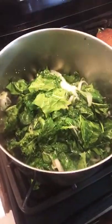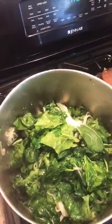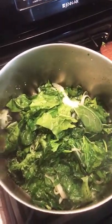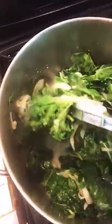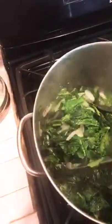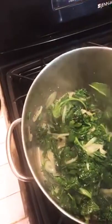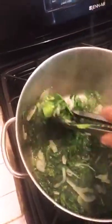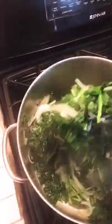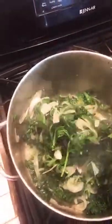Got a couple of strays here that didn't make it into the pot — there you go. Look at that nice green color. When I put this stuff in it was full all the way to the top, and now it has shrunk down to about a third, or even close to a quarter, of the size.